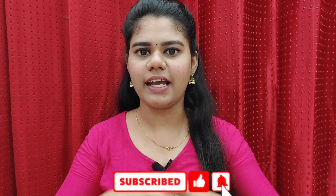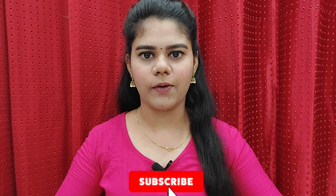Please click the subscribe button and click the bell icon. So now let's go to the video.